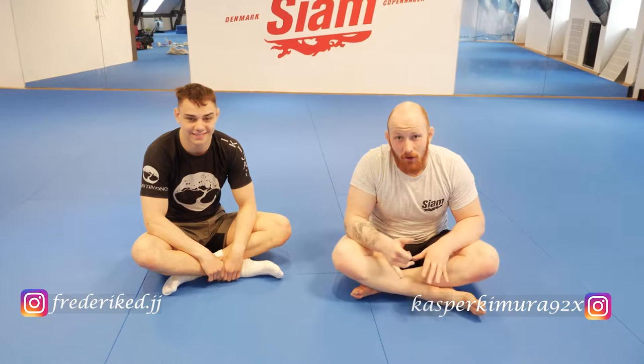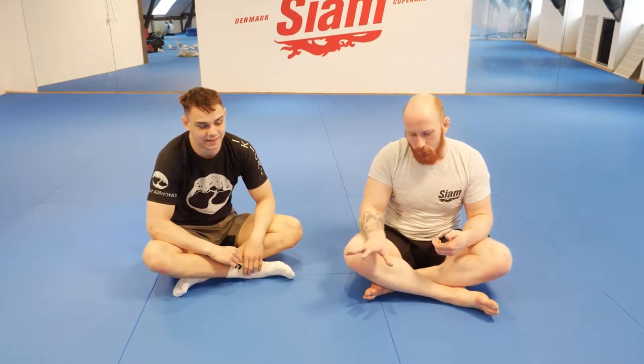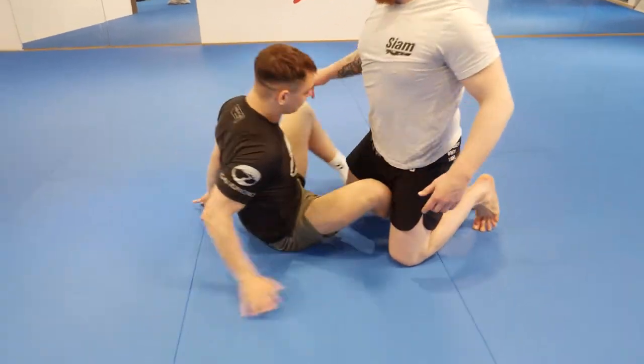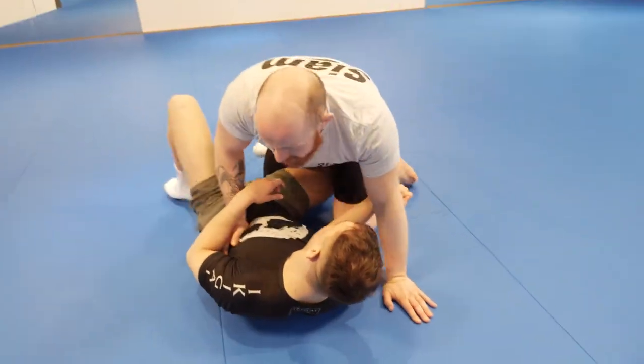We're going to look at one more option: when Frey gets the underhook, we're going to get a chin strap turn, turn our hips, crank the neck, push the leg out a little bit, get an underhook and cow catch. This is my favorite against puni guys.